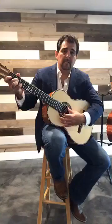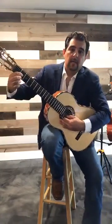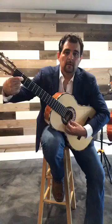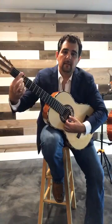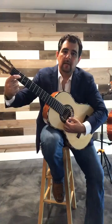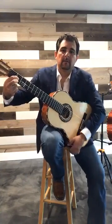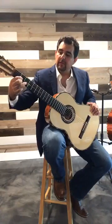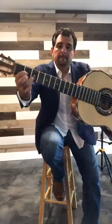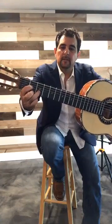We're going to start in the key of D for a beginner guitar player. For the D major chord: first finger goes on the second fret, third string; second finger goes on the second fret, first string; and the ring finger goes on the third fret, second string. That's your D major chord.